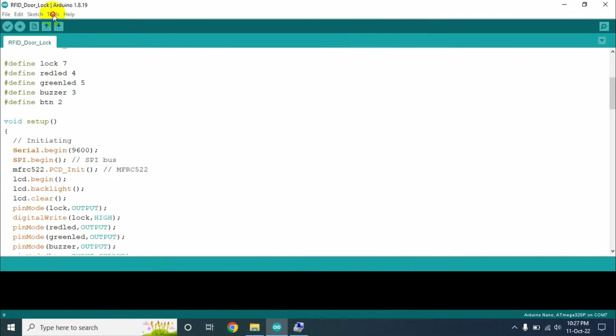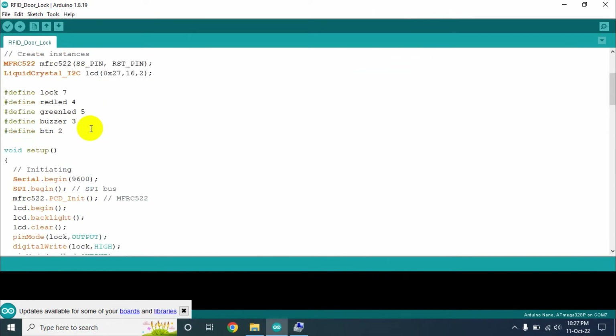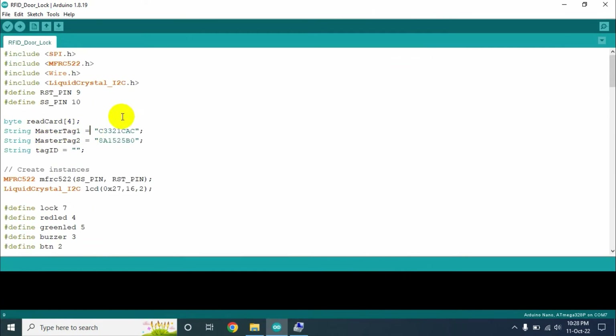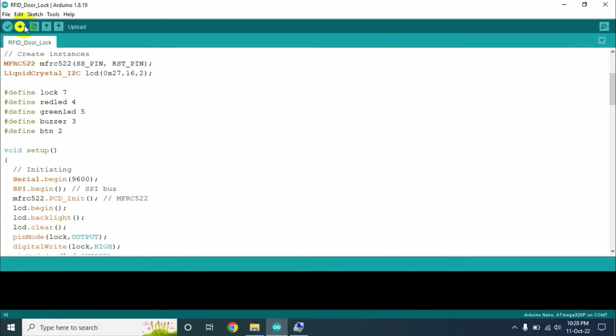And the programmer will be AVRISP MKII. Now we need to change the master tag ID in the code. For that, at first we need to upload this program to our Arduino Nano.